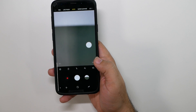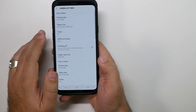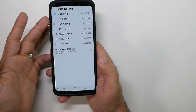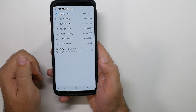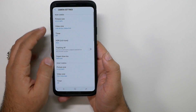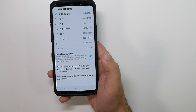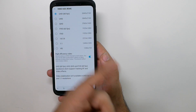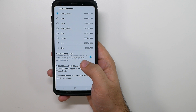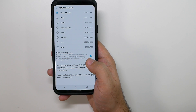Now we'll get into the settings. You want to have 12 megapixels. If you shoot in pro mode, you want that enabled as well for best quality. For video quality, the best you can get on this phone is 4K at 60 frames per second — it'll look like a TV show, it's so good. This format does make the video file size smaller.